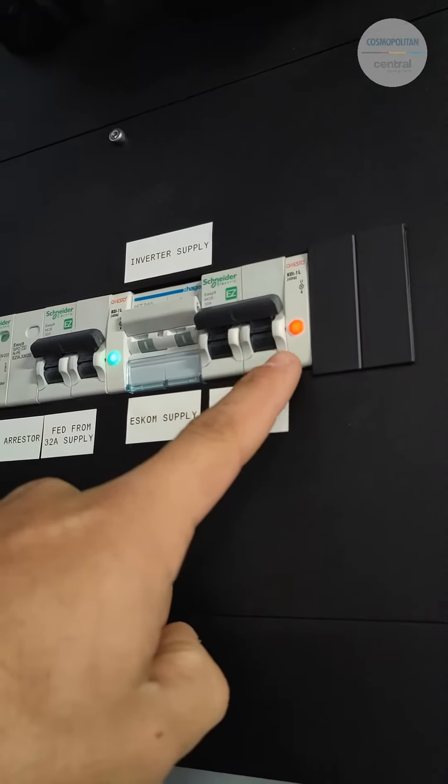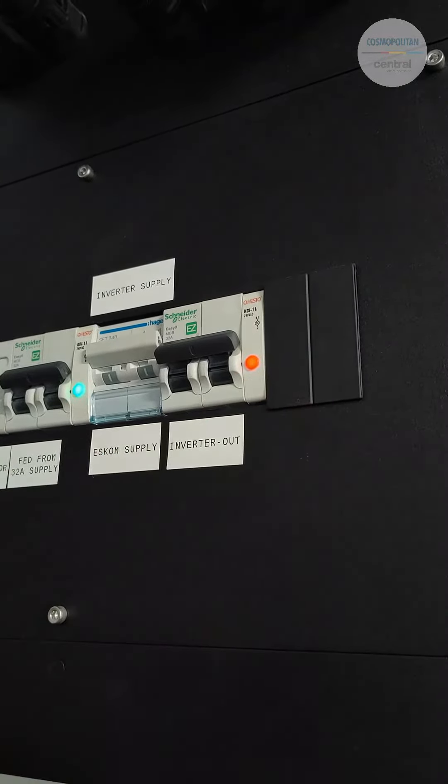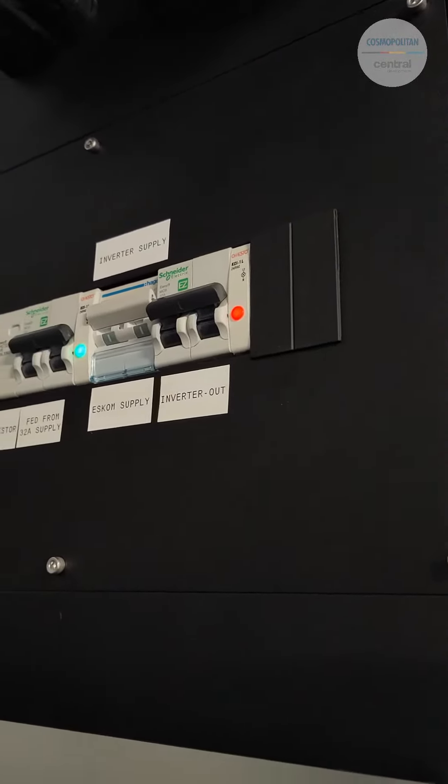The breaker with the red light — the red light will always be illuminated because this shows that your backup system is working. Once again, ensure that all the breakers are facing in the upward position. Never fiddle with any of these breakers as it is set up in the correct way.